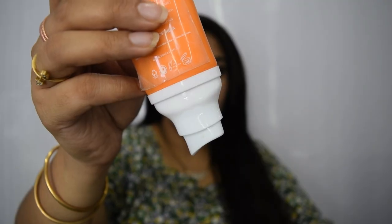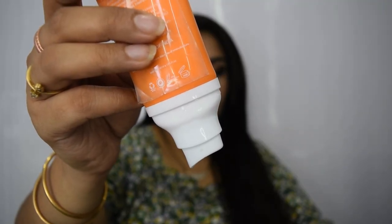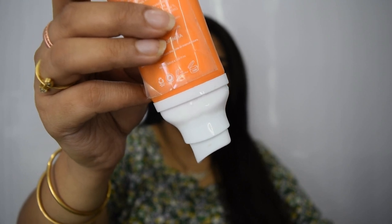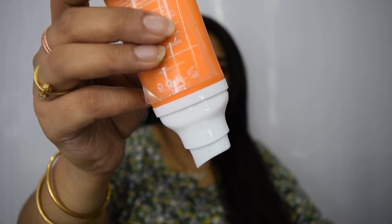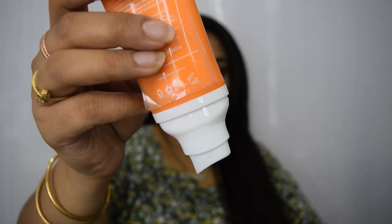The pump is actually not very easy to operate, especially when you are opening it for the first time. When you take the product out of the tube for the very first time, you actually have to press the pump way too many times, and that is actually a struggle — it becomes slightly frustrating, especially if you are doing it for the very first time.